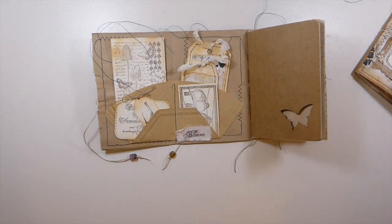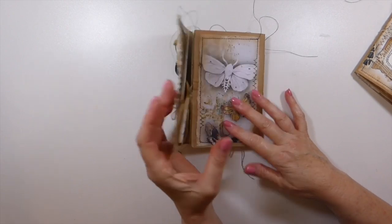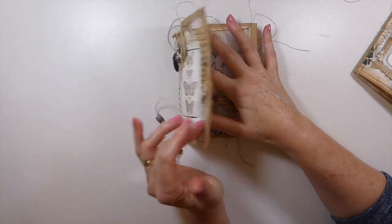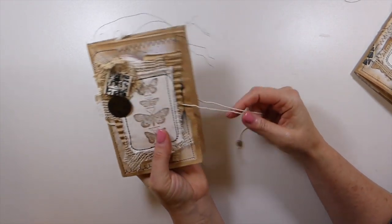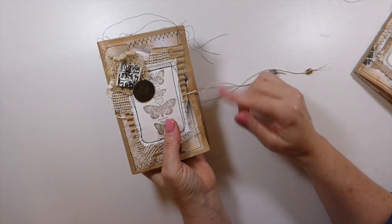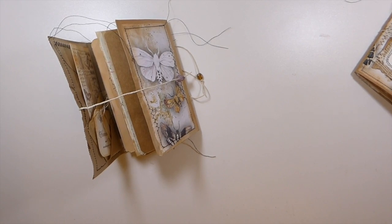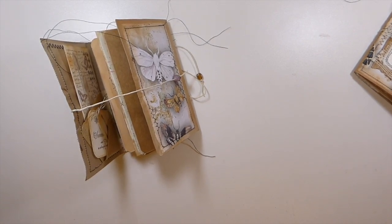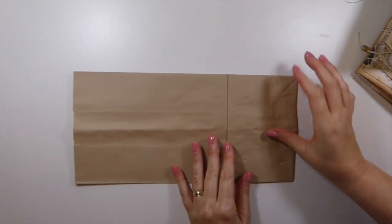That's just something a little bit different — that is what I created for this challenge. I think I'll come back and do a little tutorial on these, they're super easy. Actually, let me just grab a bag real quick and show you, because it really doesn't need a full tutorial. Then I'll go through all these journals quickly.